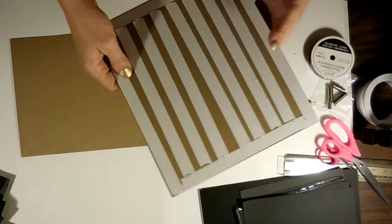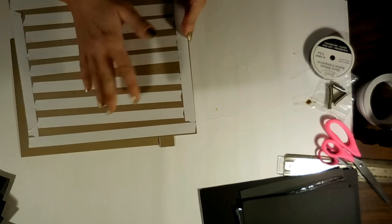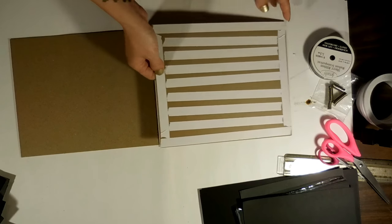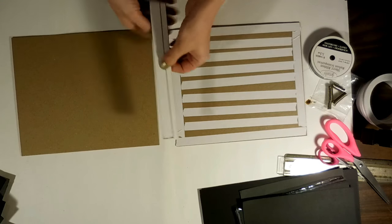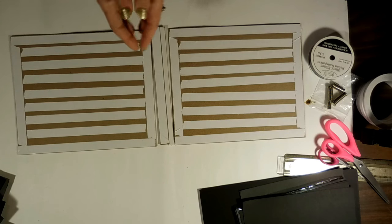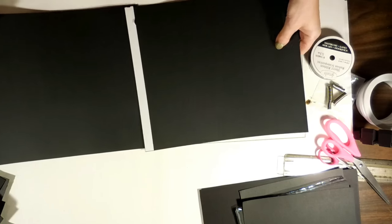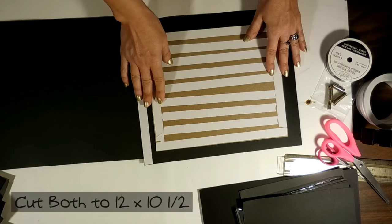You're going to cover the back with score tape. Alternatively, you could use wet glue to adhere your chipboard to the cardstock that's going to wrap around it — it's totally your choice. Put score tape on the backs of all three pieces of your chipboard. Then you're going to need two pieces of black cardstock, two 12 by 12 pieces, and you're going to cut each down to 10½, because you want 1 inch on the top and 1 inch on the bottom.